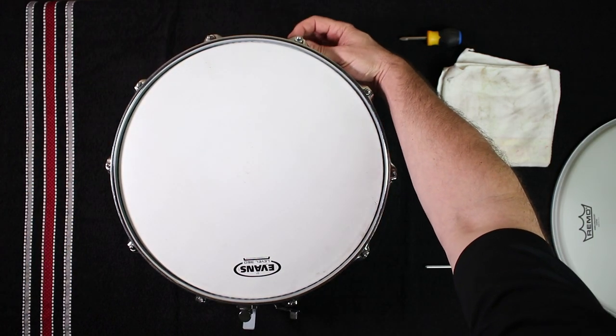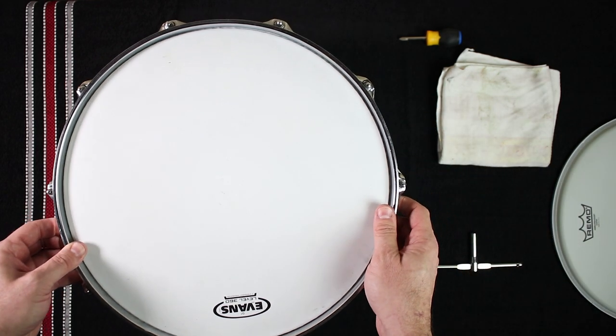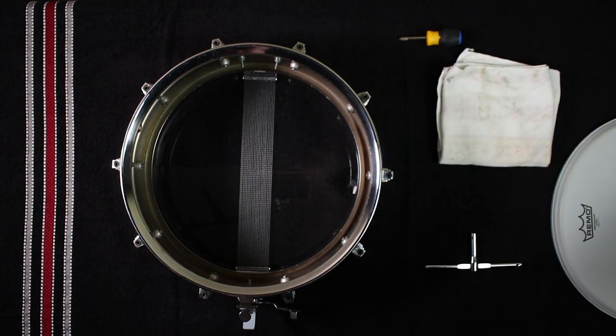Leaving the tension rods hanging inside the rim, lift the rim from the drum and set it aside, taking note of the exact position that the rim was sitting on the drum. Ideally, you will want to place the rim back in its original position. If you want to, you can mark this position using a bit of tape or a light, concealed mark with a pen or pencil.